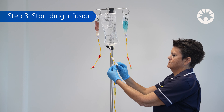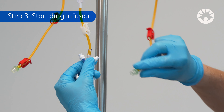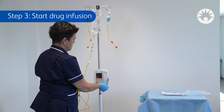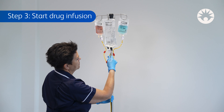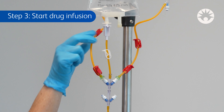Step 3: Start drug infusion. Disinfect the SmartSight needle-free accesses and connect the secondary sets. Connect the primary set to the infusion pump. To start the secondary infusion, close the pinch clamp from the primary set and open the clamps from the secondary set to infuse.